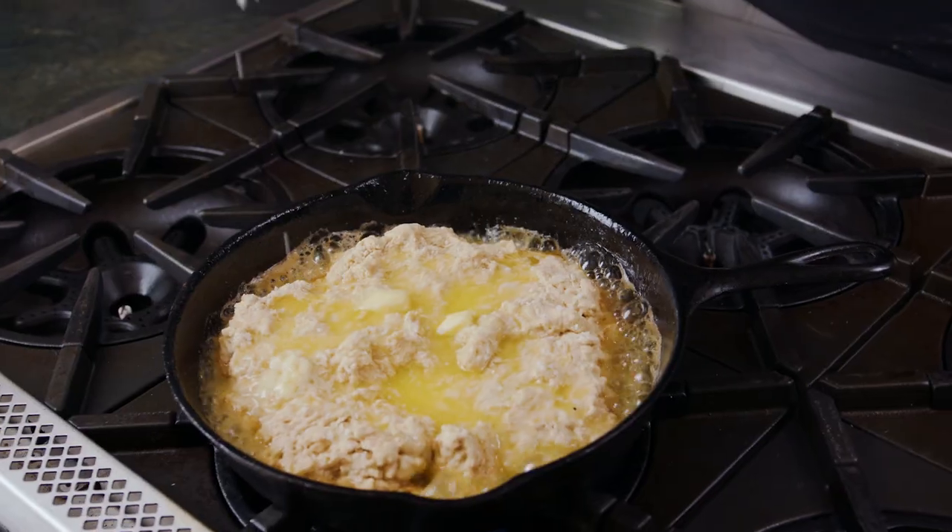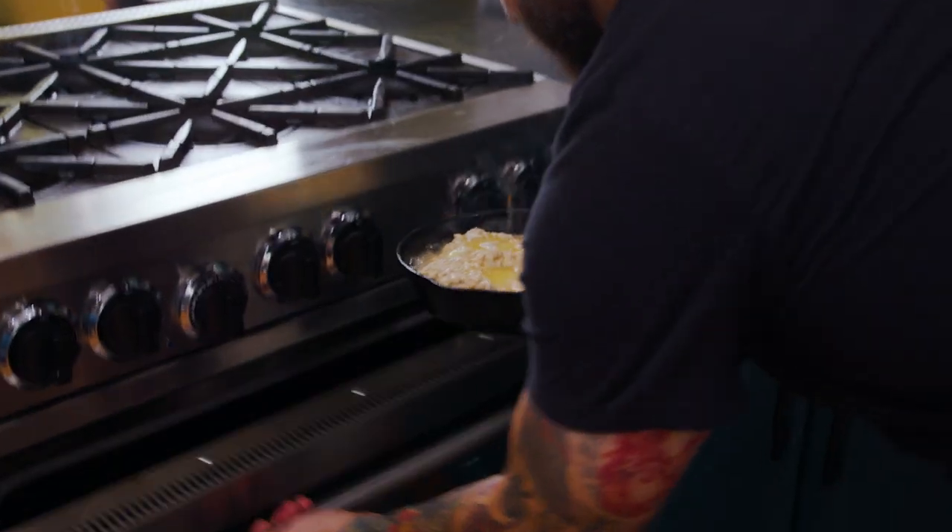To really take our beer bread to the next level, we're going to go ahead and sprinkle some coarse ground JQ Dickinson salt on top and pop it in the oven.